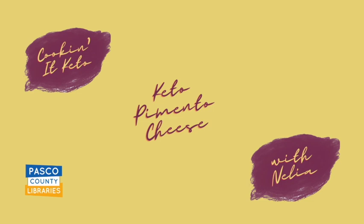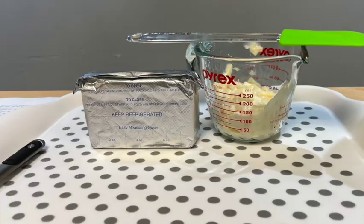Hi, and welcome to Cooking It Keto with Nelia in our Regency Fresh Test Kitchen. Today we are making keto pimento cheese.